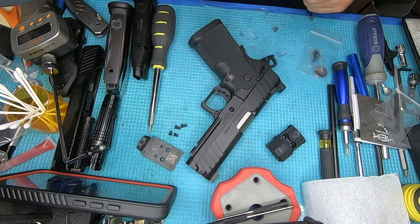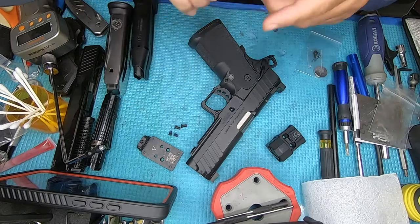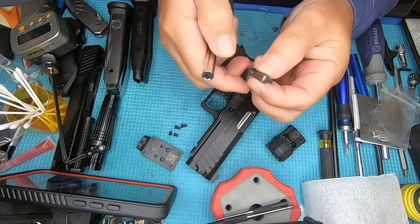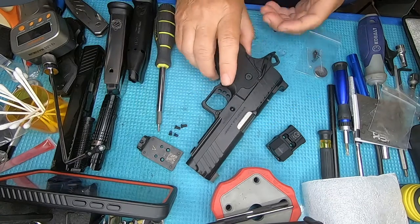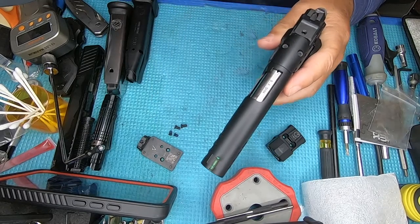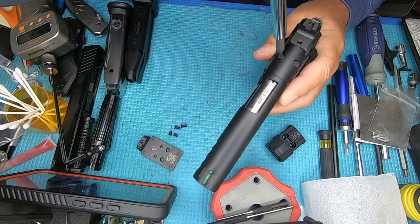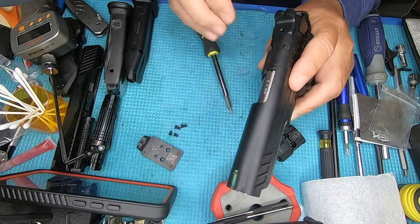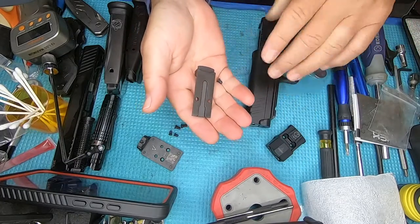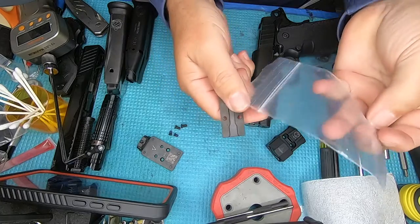It comes with four screws — some short ones and long ones; we'll have to determine which ones to use. You're going to need a T10 to do this with. First thing we need to do — we cleared the gun — is take this plate off right here, so let's just back these screws out. Easy enough, it comes right off.